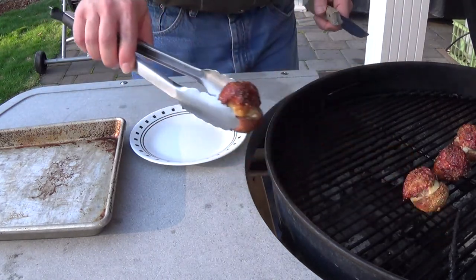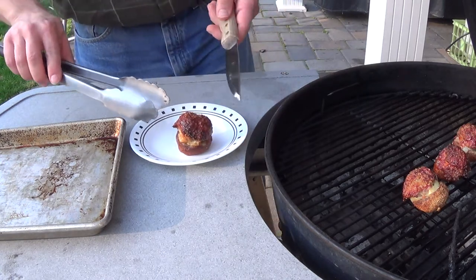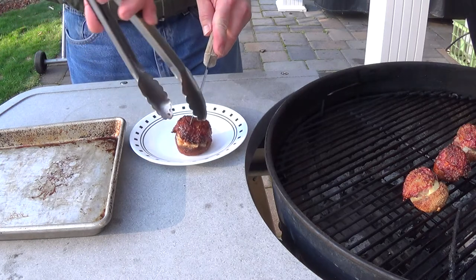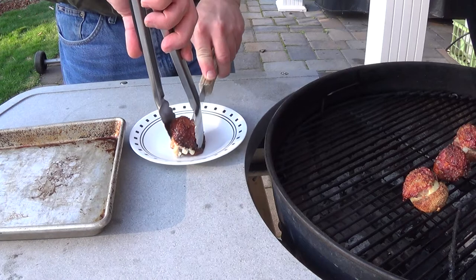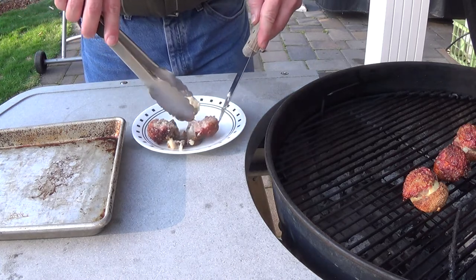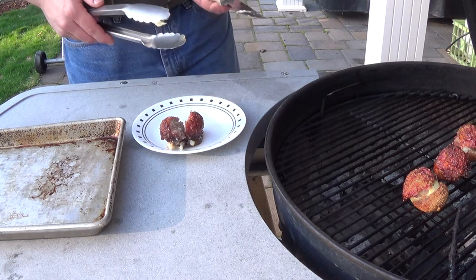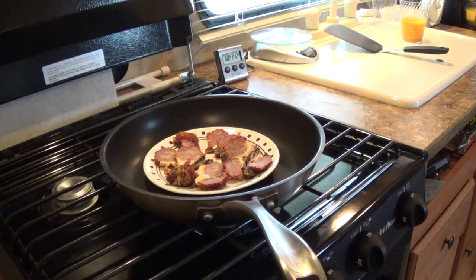Half an hour's passed and my mushrooms are looking pretty awesome. These are a little fat — you might want to use a smaller mushroom if you want to go for a bite-sized thing. I'm going to cut this one in half just to see what they look like — really nice because you get nice gooey cheese in the middle and the smoked bratwurst.